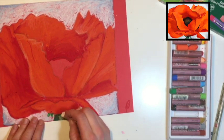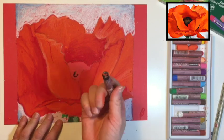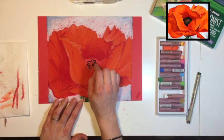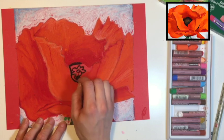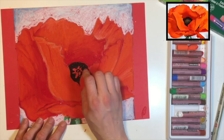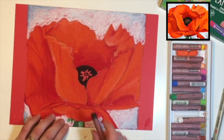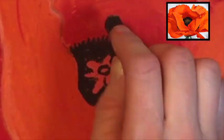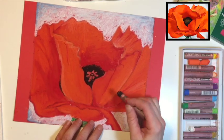Now we're going to use our white pastel to draw a white highlight. Let's work on the middle part of our poppy — use the edge of your oil pastel to outline that middle flower, the center of the poppy. Then color around it with your black oil pastel to create this texture. Just make little lines going out almost like fur or grass. There's a really nice black line over here and one on this side too.